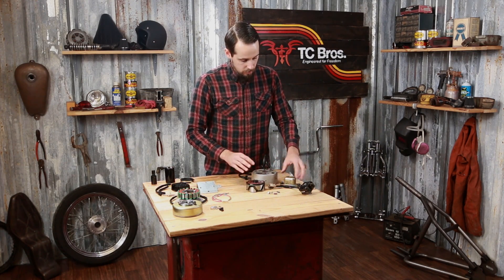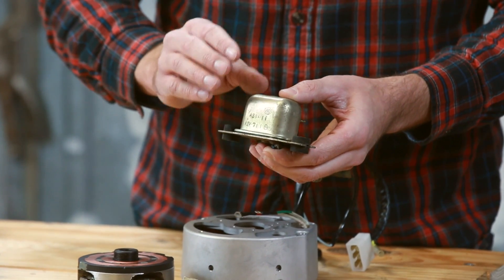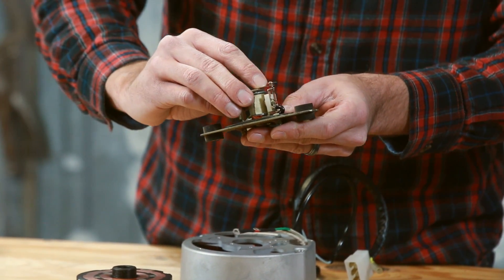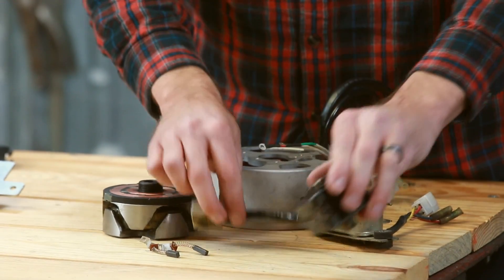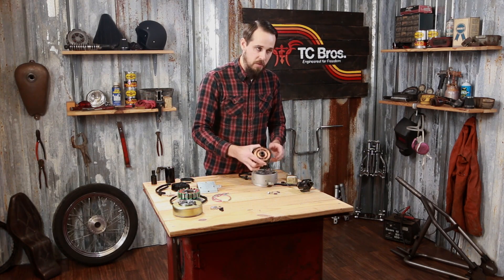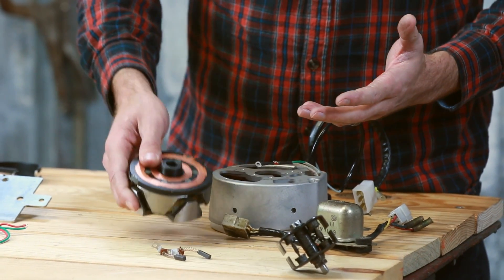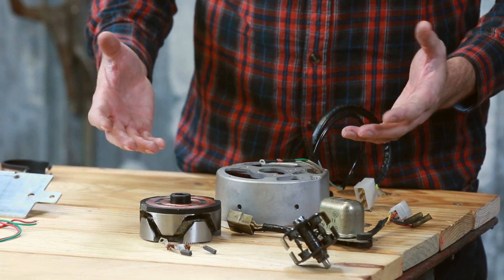Another difference is that on the point ignition models from 1970 to 1979, they had mechanical regulator units. The regulators have a moving set of points inside that can wear over time, causing premature failure of your regulator. So you've got a separate regulator unit, a separate rectifier unit, brushes that wear, and due to the fact that the rotor requires power to run, there's no way to ever operate this system without a battery — which a lot of guys building choppers, bobbers, or street trackers want to eliminate to save weight and make for a cleaner build.